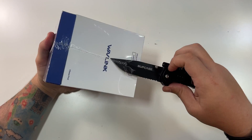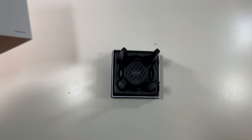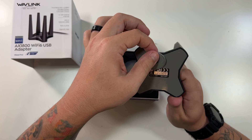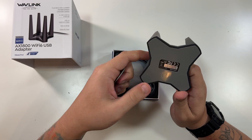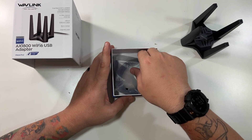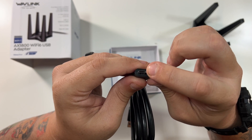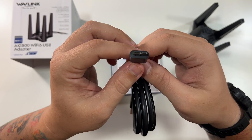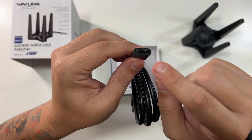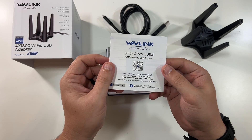Opening the box — the top slides up, very nice. Here's the adapter with that base — it has some grip and it's magnetic, just enough to sit on your desktop. The antennas are stationary and don't move. We also have the USB 3 cable, which uses a wider micro-USB 3.0 connector — as seen on the Note 3 or 4 and similar devices — it's fast and durable. And there's a quick start guide.